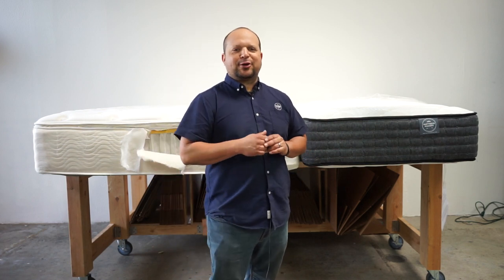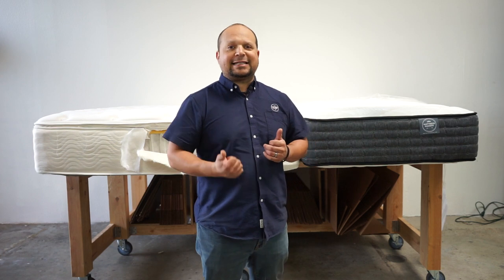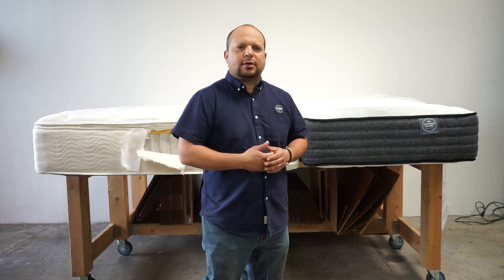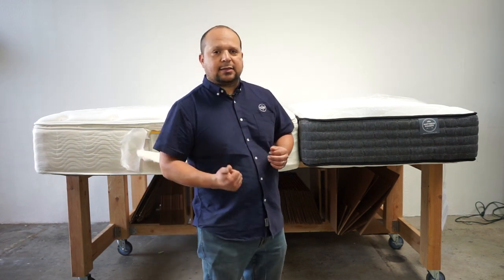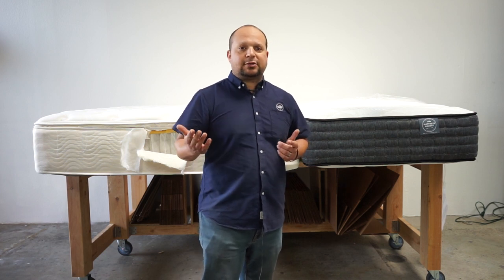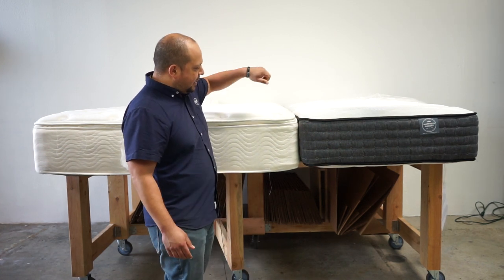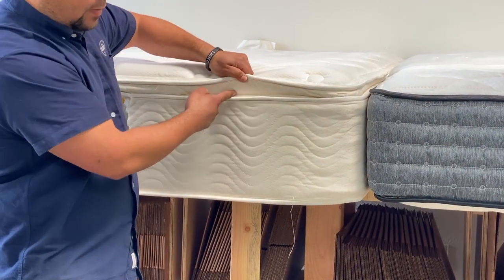Hi guys, this is Pablo with Mattress Makers. Today we are going to talk about what is a tight top mattress. A tight top mattress is just a simple design. In one of our previous videos we talked about pillow top mattresses — this right over here is a pillow top mattress. The pillow top mattress has those two extra pads on it; it looks like there's just an extra pillow right on top of the mattress.